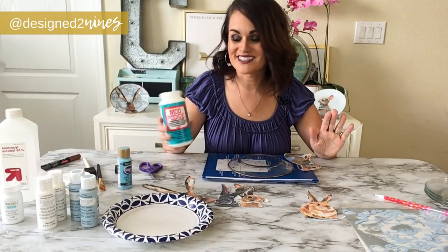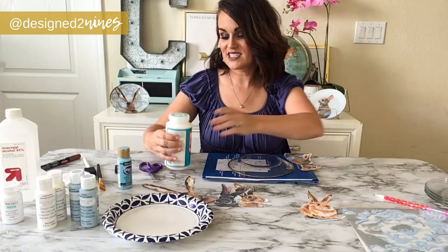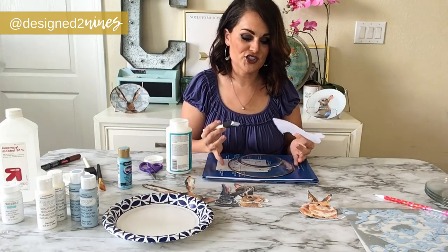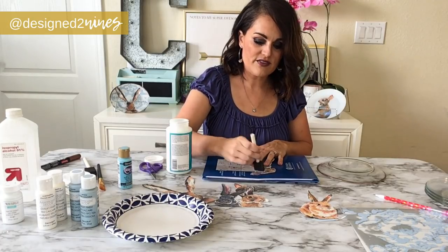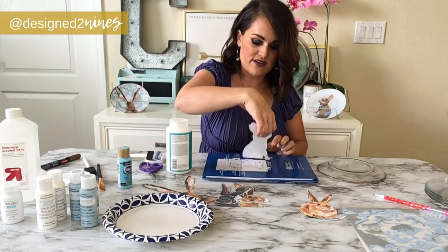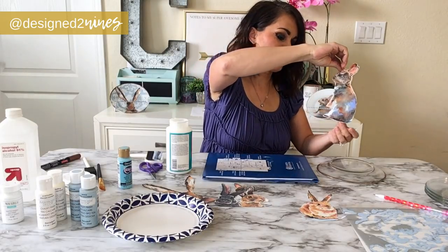This is very important: you need to get dishwasher-safe Mod Podge. If you don't use the dishwasher-safe version they're not going to be washable, so make sure you get that. We're going to put some Mod Podge on the front of our rabbit — enough that it will stick but not globby. Before it dries, very carefully — because you don't want to rip the paper while it's wet — we're going to place it on the plate.